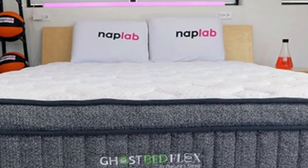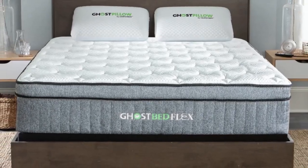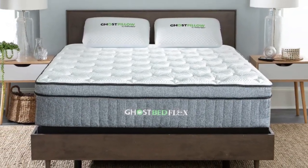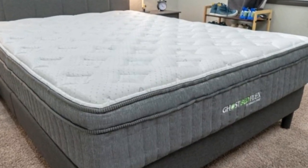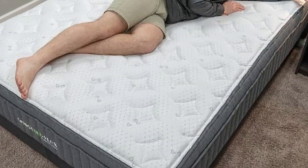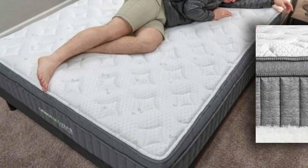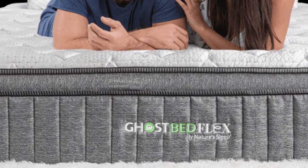And that's not just some fancy lingo. The mattress really did feel cool to the touch and felt light and fresh every time I got in. It also gave that sought-after zero-gravity vibe, which was definitely welcome after a long day of sitting hunched over the computer. I could feel my body relax and I woke up feeling completely refreshed and pain-free every morning.